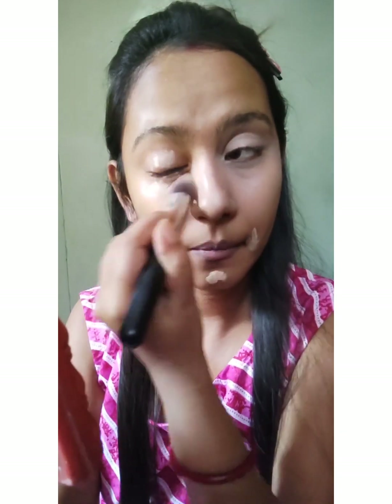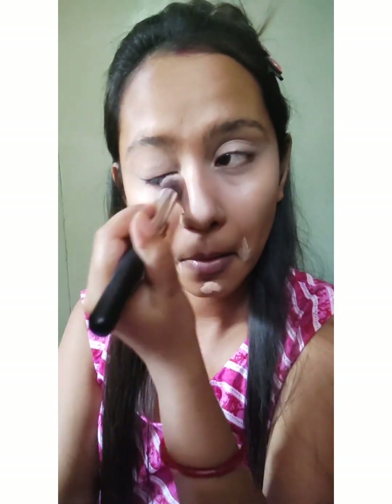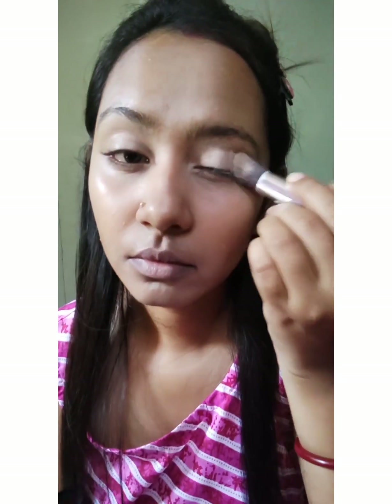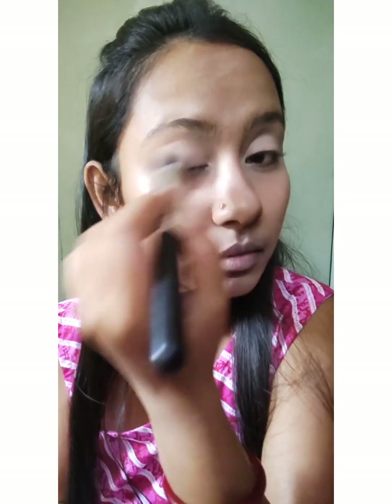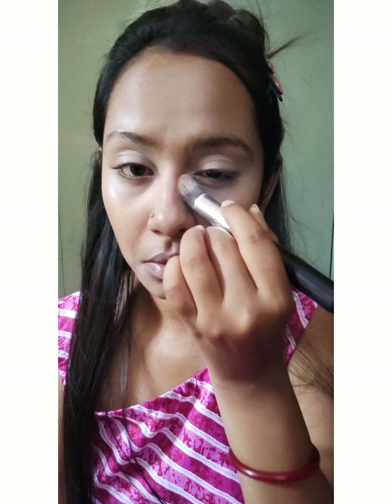Blending is the key to everything. After blending, I'll take a white eyeshadow and apply it to the eyelid — this is in powder form.